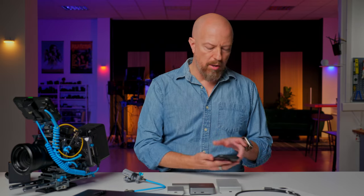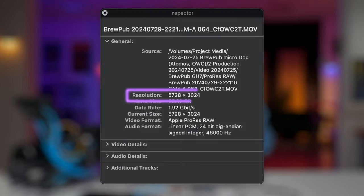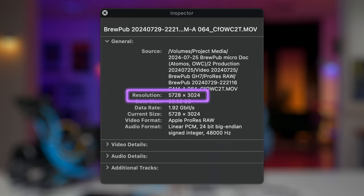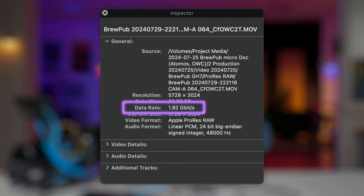So how much data are we actually talking about? We are shooting ProRes RAW — not the HQ, just ProRes RAW. The file dimensions are 5.7K RAW: 5728 by 3024 pixels at 2.3 gigabits per second. In reality it turned out to be a bit less — usually just under two gigabits per second on average. What that equates to is 12.5 gigabytes per minute of footage. So for every minute you shoot, that's 12.5 gigs.